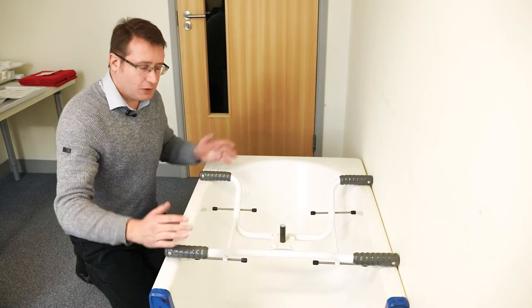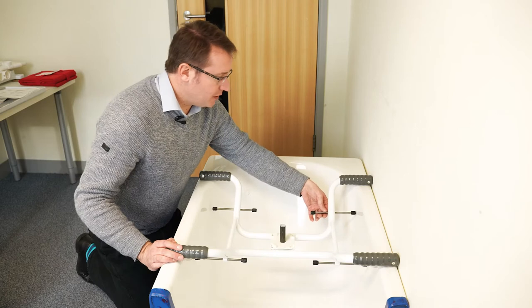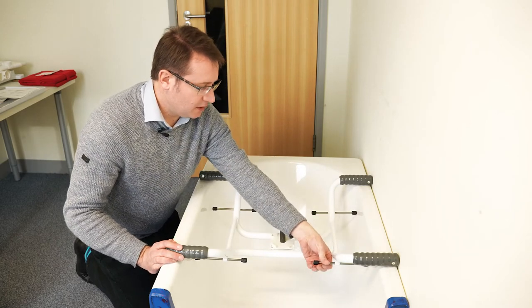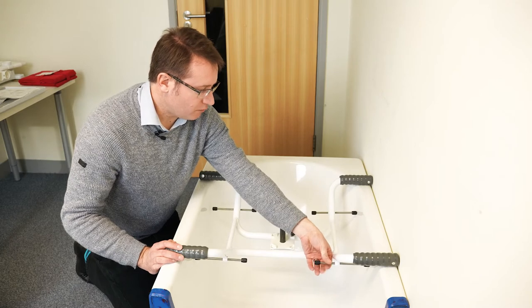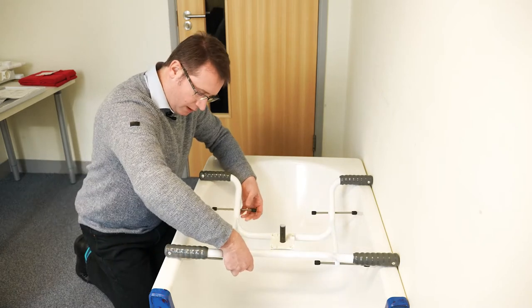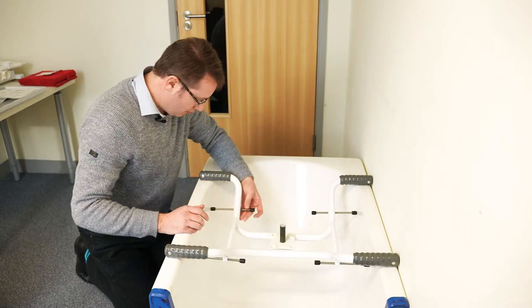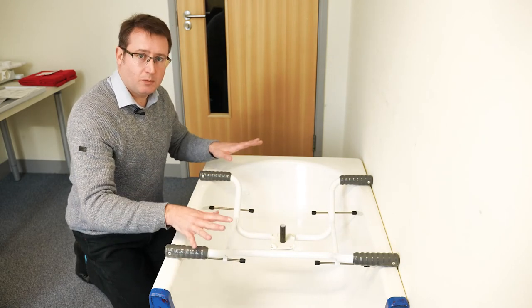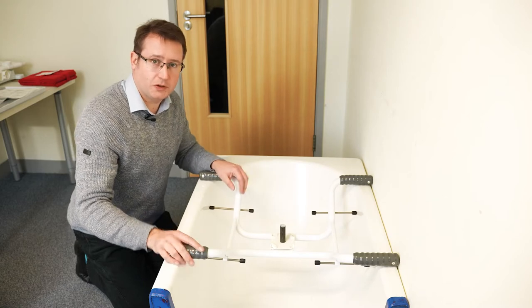Once you've adjusted the frame to accommodate the bath width, the positioning screws simply adjust out just so they touch the inside wall of the bath. That stops the base frame moving around on the bath at all, making it more secure.